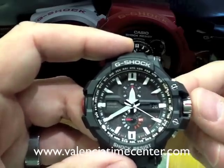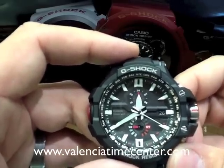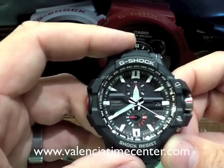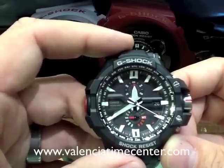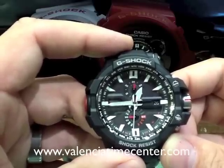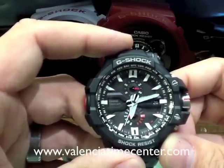From here, we're done. Push your crown in. We're going to keep it set on Fahrenheit because that's what I would use. After a couple seconds, the hands are going to rotate back around and show you the regular time setting — just like that.